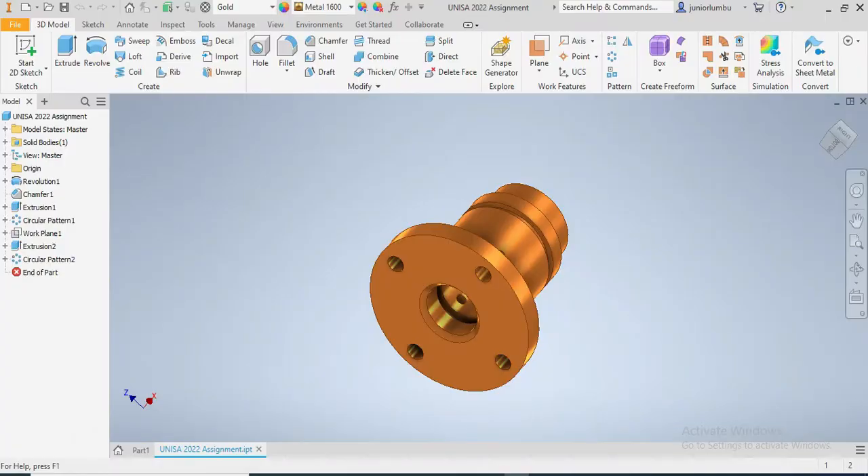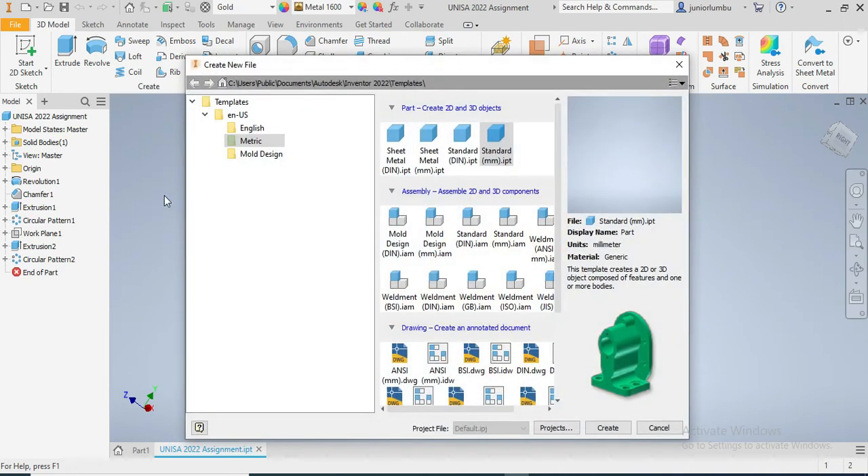So what I'm gonna do is come back here, then I'm gonna say New, go metric standard millimeter, and then say Create.